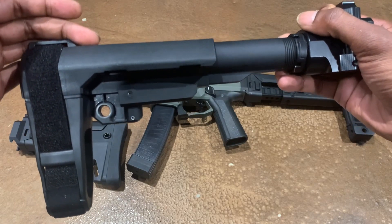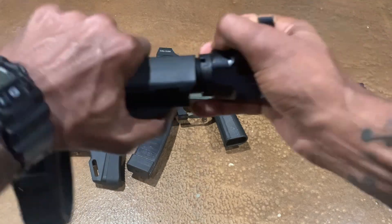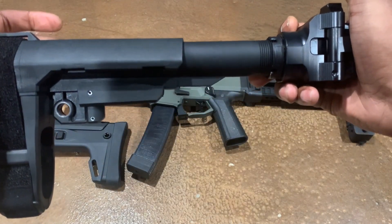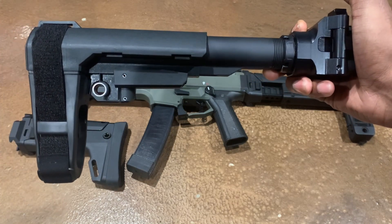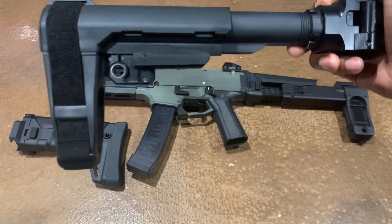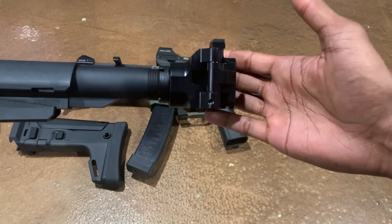The only wiggle you get out of this whole system is the actual SB Tactical SBA3 brace on the buffer tube. This is a good option if you want some adjustability as far as the length of pull. The side folding brace that generally comes on the CZ Scorpions doesn't give you that length of pull adjustability — that's still a great brace — but this is just another good example from SB Tactical and a great side folding option from CZ Custom.